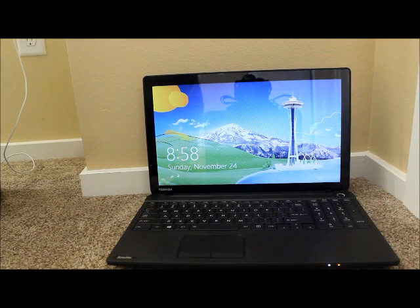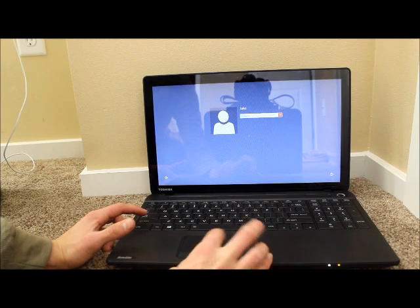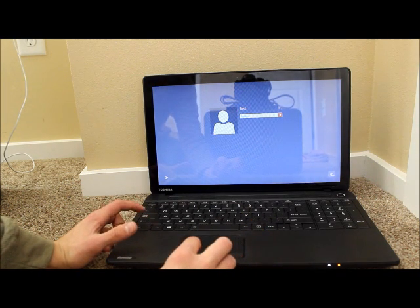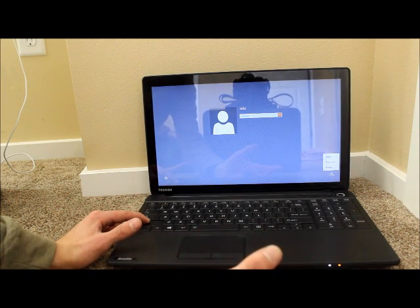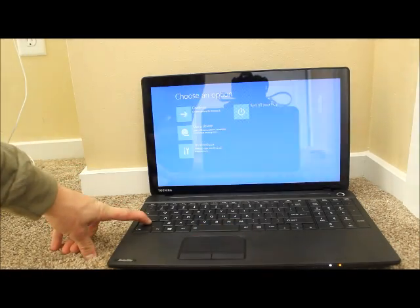Hey guys, so today I'll be showing you how to do a restore on a Windows 8 laptop. It's really basic — all you have to do is just hold the Shift button and click Restart at the same time. Keep holding the Shift button until you get to the screen.